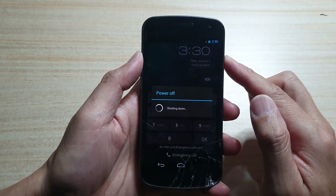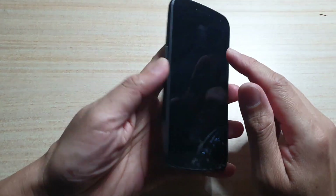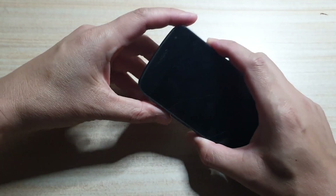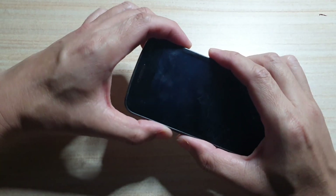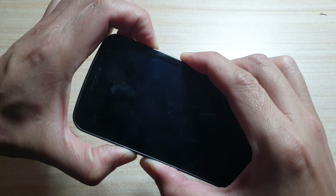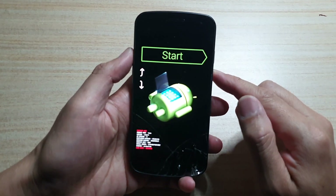Let's power off the Samsung Nexus. Next, we need to press the power button, volume up, and volume down key simultaneously — all three keys at the same time. Press and hold. Once you see it says 'Start', let go of all the buttons.